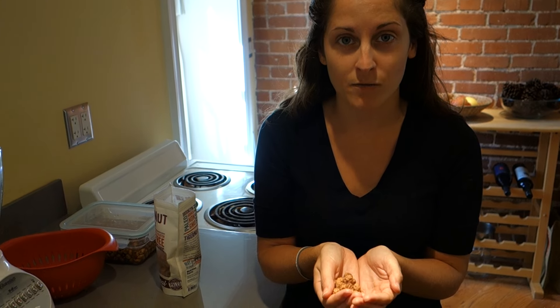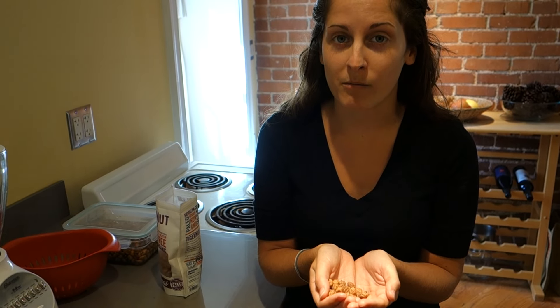When we get tiger nuts in the bag, they're dry and they're extremely fibrous. I would not suggest eating them in this form. I would suggest soaking them first and then eating them, or soaking them and making tiger nut milk. So let's get started with the tiger nut milk.